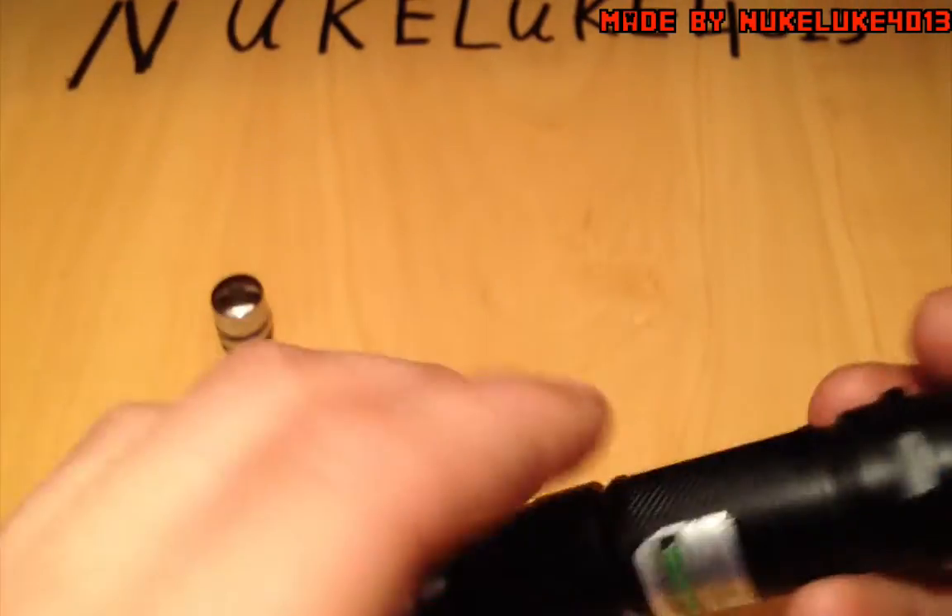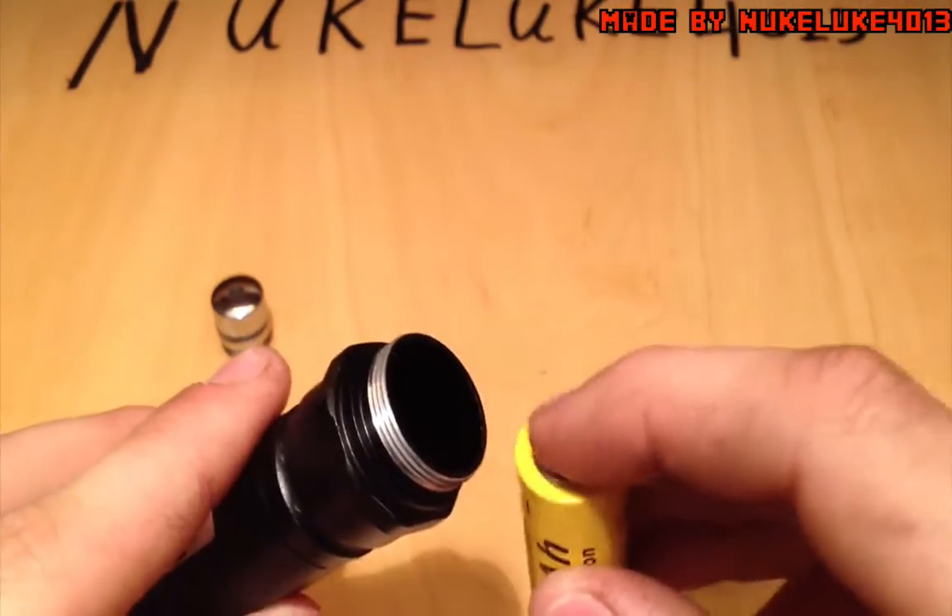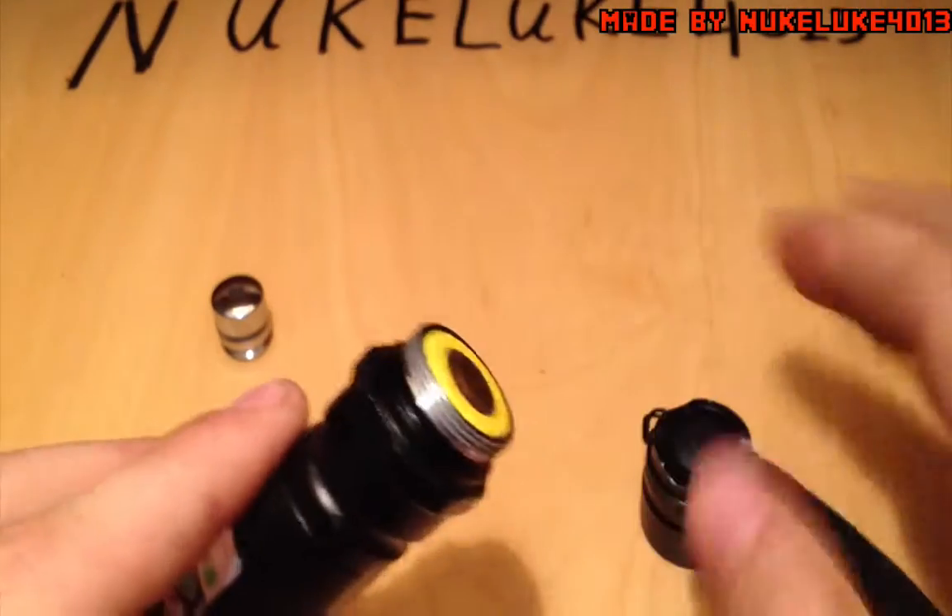Let's insert the battery. If I recall correctly, the minus is going to be up — is it?